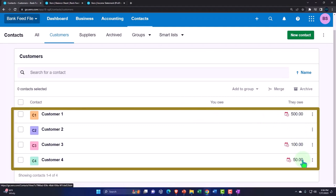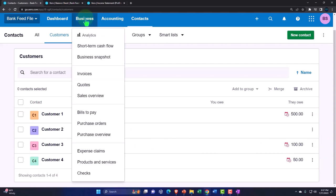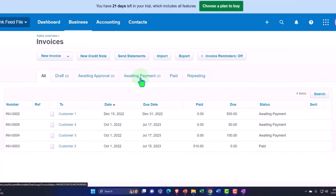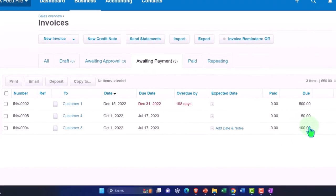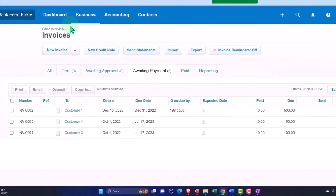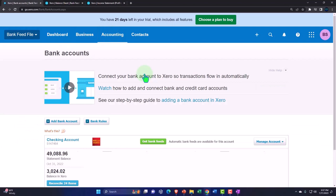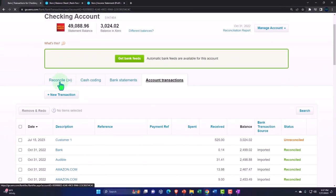We can also track it by going to Contacts and looking at our customers to see the outstanding balances. So then if I go back into the Business dropdown, into my invoices — the point is that when I get a payment, let's imagine the payment processor is grouping these two together. We saw on the bank feeds it hit as $150. If I tried to match these invoices to the bank feeds by waiting until I got paid, it's going to be a little difficult to tie out these deposits.